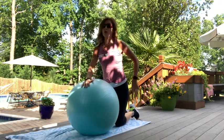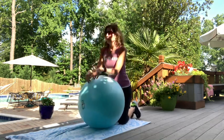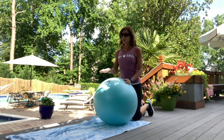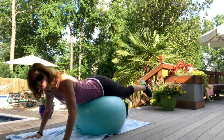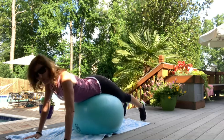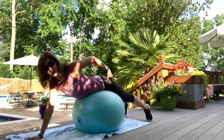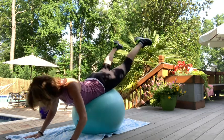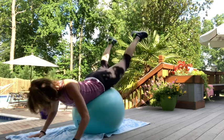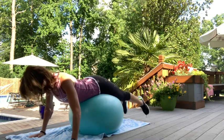Next up: some lower back and glutes. Walk out on the ball face down. Walk out enough so your hands are on the floor and your hips are on the ball, toes on the floor. Your weight is in the center of the ball where your hips are. Move around to where you can lift both legs at the same time for reverse hyperextensions — works your glutes too. Ten, nine, eight, seven, six, five, four, three, two, and one.